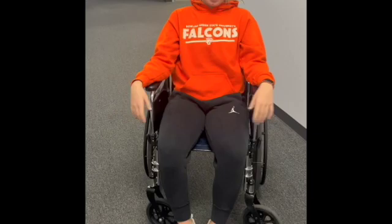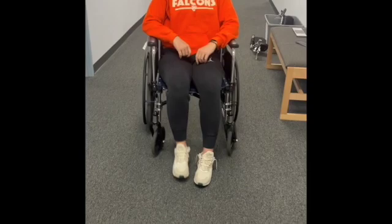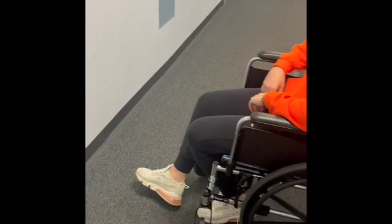If you can't use your hands, you can use your feet — you can just walk the wheelchair along. If you want to go backwards, just make sure you know where you're going. You can turn this way too.